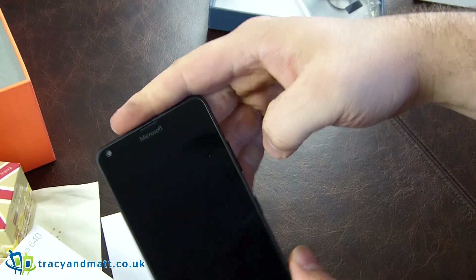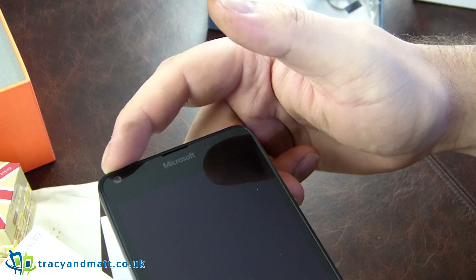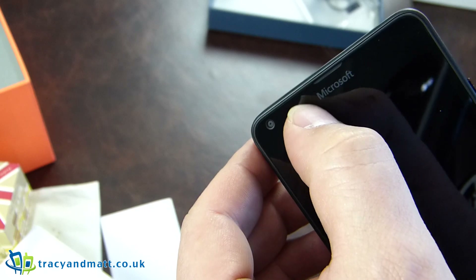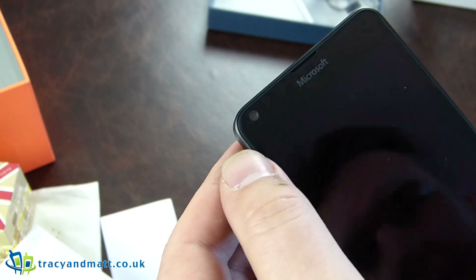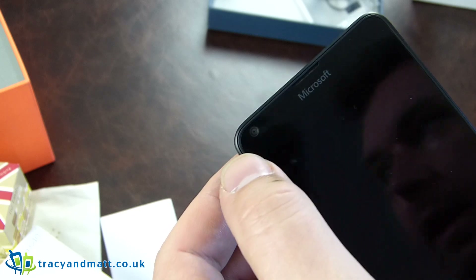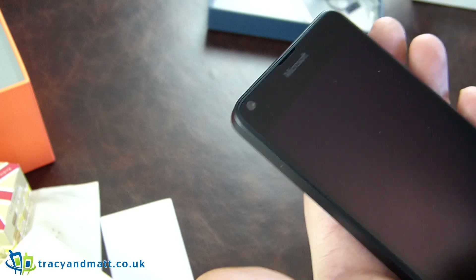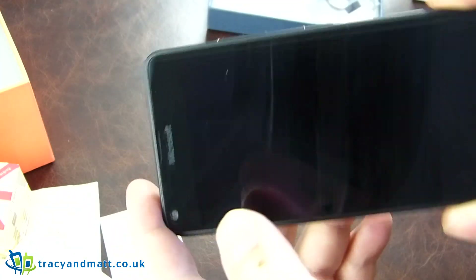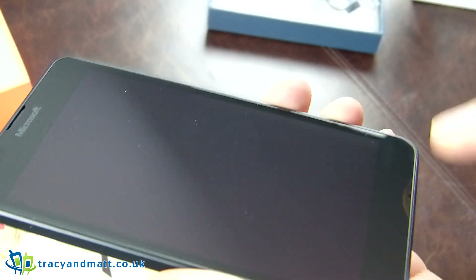Excuse the dirty fingers, I was working in the garden — it is a glorious day outside. On the front there's a forward-facing camera. There's a small Microsoft logo there, not easy to see in most light, but it's not glaring you in the face, which is quite nice. They've moved from a 4.5-inch screen to a full 5-inch screen without increasing the size too much. There's a bar across the bottom here with a small hole for a microphone.